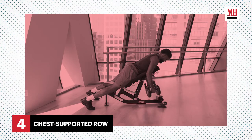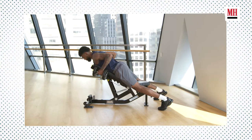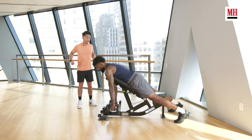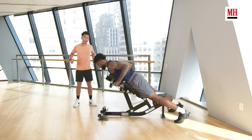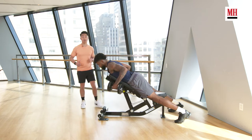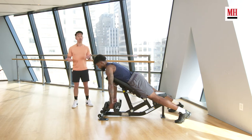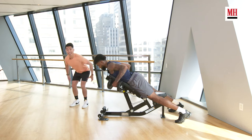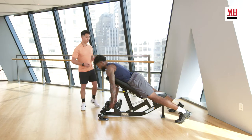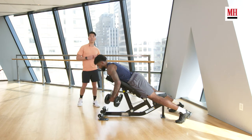Fourth exercise, we're going to work on the lats with the chest supported row. The beauty of the chest supported row is we have a lot of stability — the bench is supporting the chest. I want you to start rowing, really think about driving those elbows down and back, pulling towards the ceiling, always think about leading with the elbows. That way we can increase engagement in the latissimus muscle. This is a great exercise and can be a modification to replace a bent over row, which could be quite irritating for your low back. Let's try for four rounds of eight repetitions at a comfortable, moderate intensity weight.